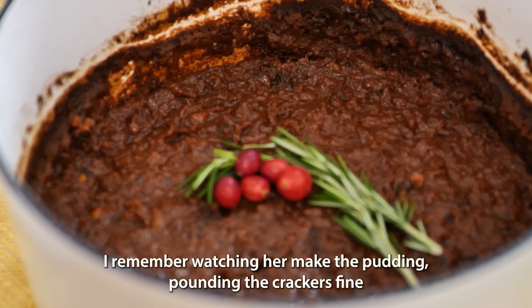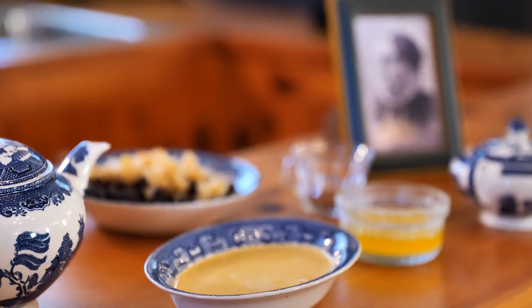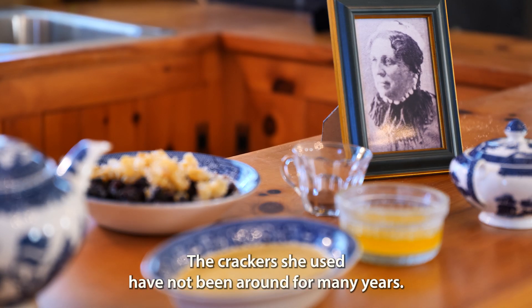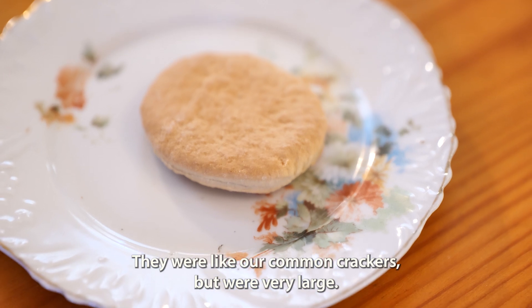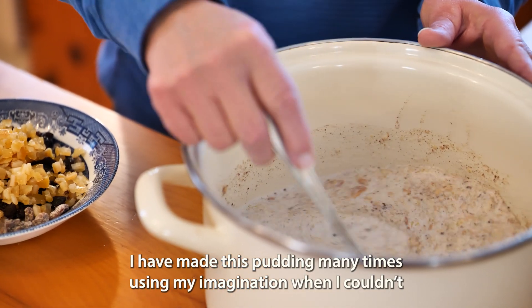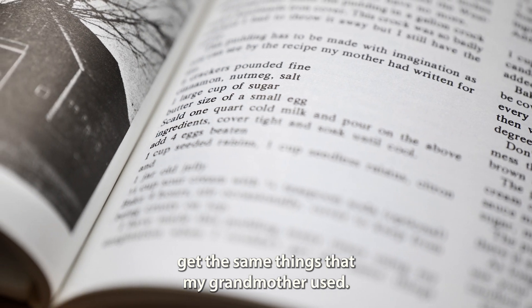I remember watching her make the pudding, pounding the crackers fine with a wooden potato masher. The crackers she used have not been around for many years. They were like our common crackers, but were very large. I have made this pudding many times using my imagination when I couldn't get the same things that my grandmother used.